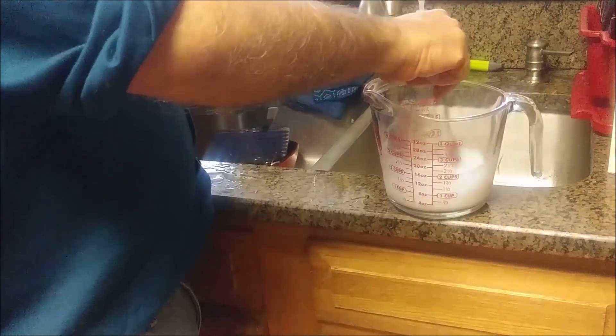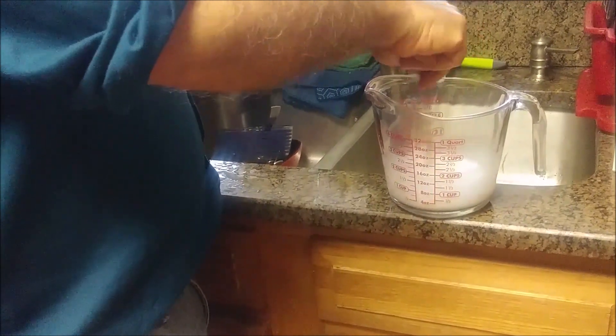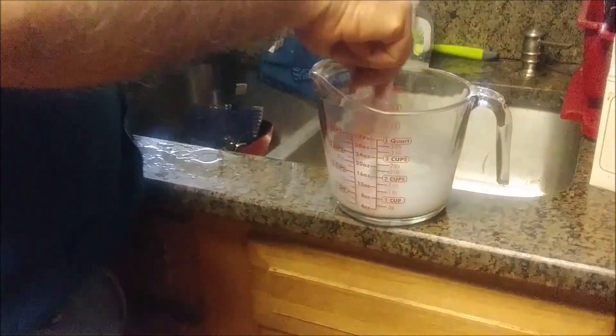I have to get the paste consistency because I really want to spread it on the glass. And here, you can see it is like a milky stuff. Mix it, mix it - that is the most important.